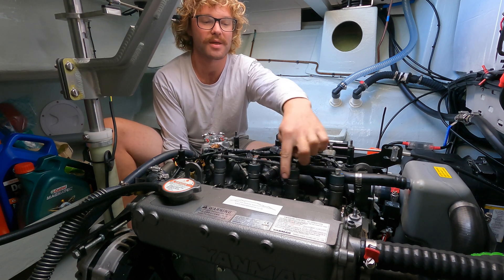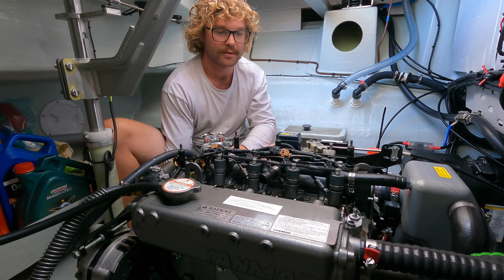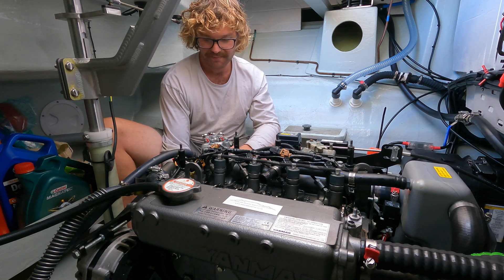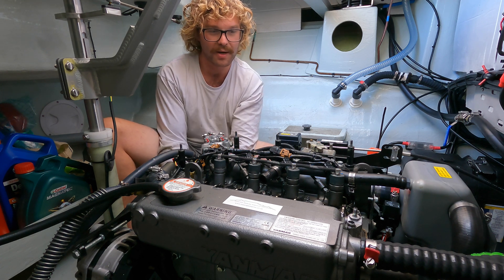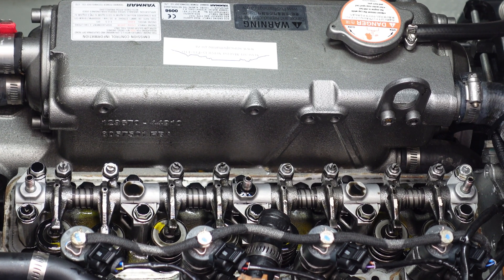When you rotate it, you'll see your lifter arms go up and down. You can hear the hissing over the fireworks slightly.